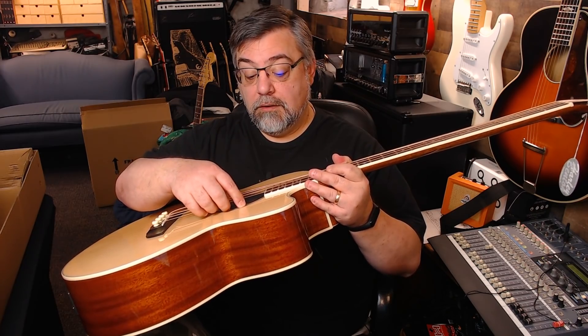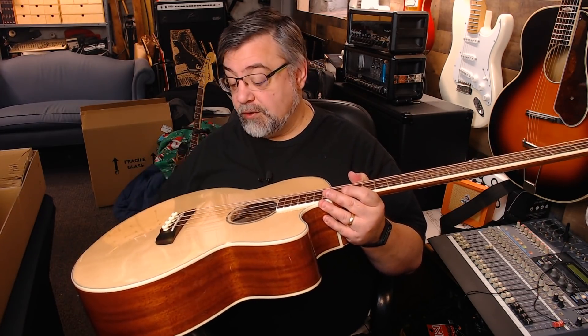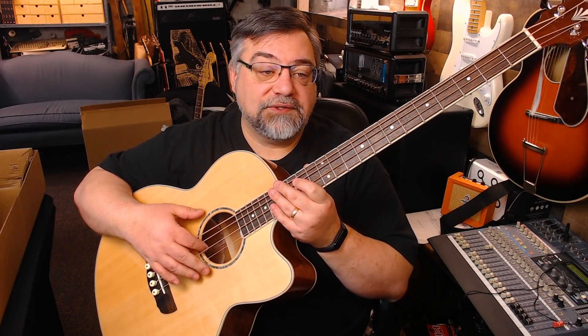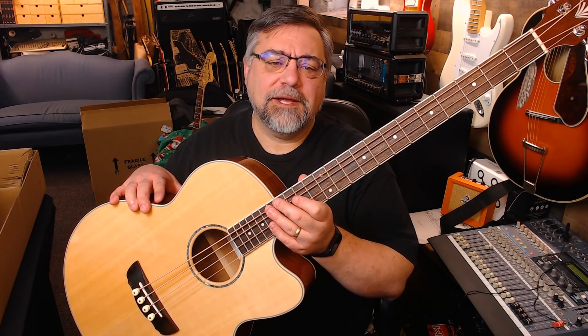We will check it out. It has a protective cover over the top here to protect the sound hole — that's pretty cool. I'll pull the plastic off, tune the strings up, and we'll give it a little try. I'll see you in a sec.